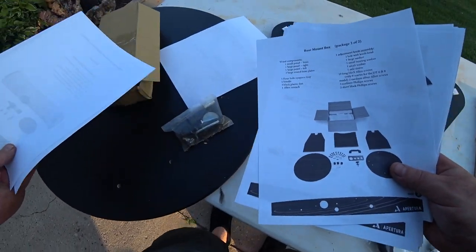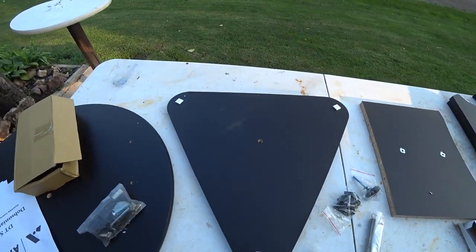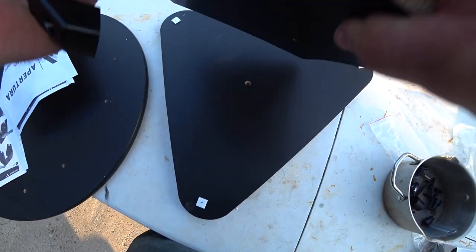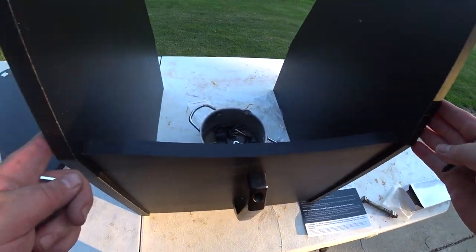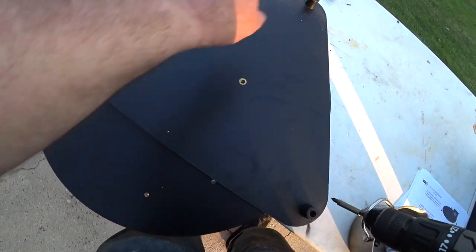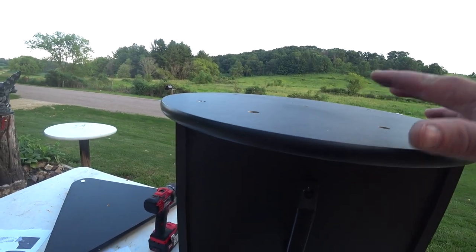Rather than boring you, I'm going to get stuff set up and just explain how it goes. We're attaching the handle to the base with two medium silver Allen screws. Front side, back side — I attached base right, base left, and the base front with four Allen screws.